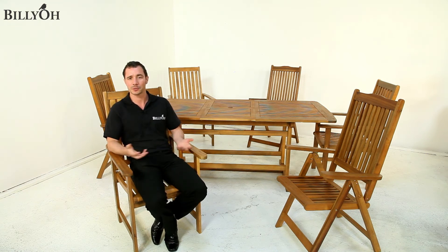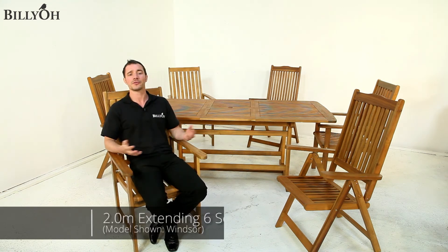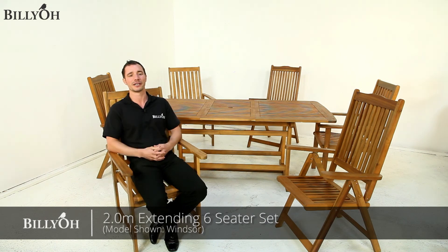Overall this set is strong, sturdy and very attractive. You can also choose from optional extras, such as protective furniture covers to keep your set looking good, and also cushions for both the armchair and the recliners. I hope you've found this video helpful — I'm Nick from Billio, thank you for watching.